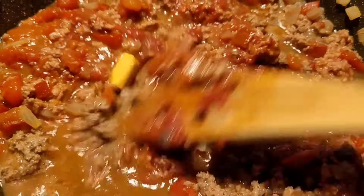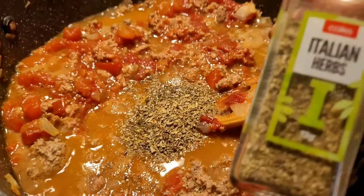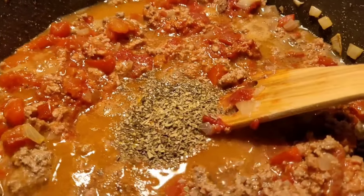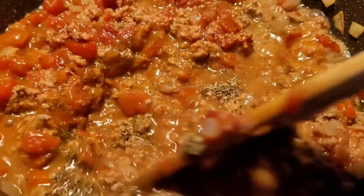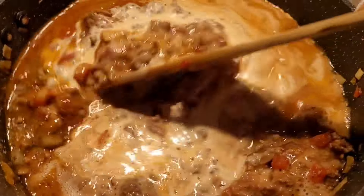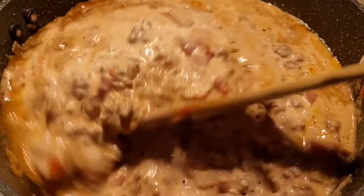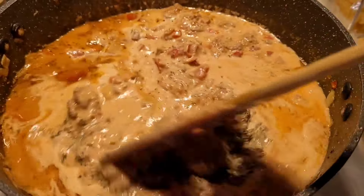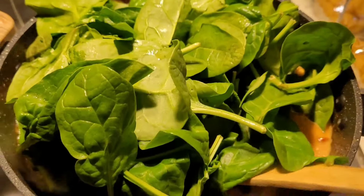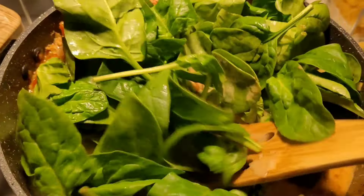Once that's cooked in with my veggies I add in my canned tomatoes and tomato paste and cook that through — if it's too fatty you can skim out the fat. I've also added in my chicken stock cubes and my Italian herb mix, then let that simmer down for a couple of minutes before adding in my thickened cream. I prefer regular full-fat thickened cream because I find it adds more flavor.